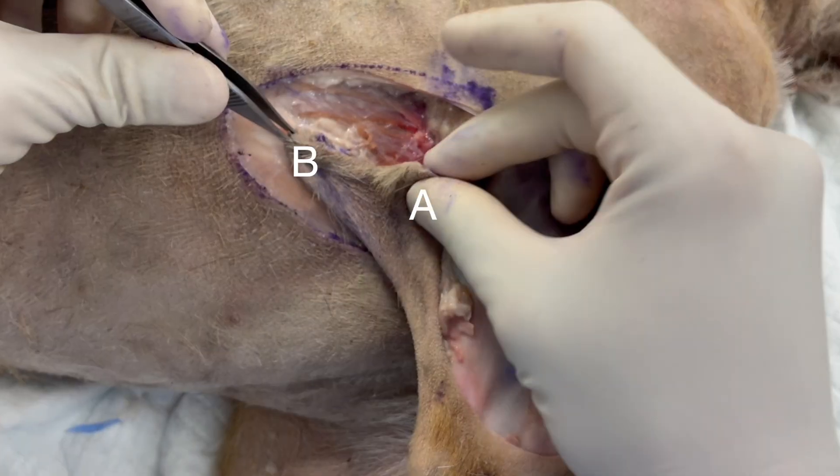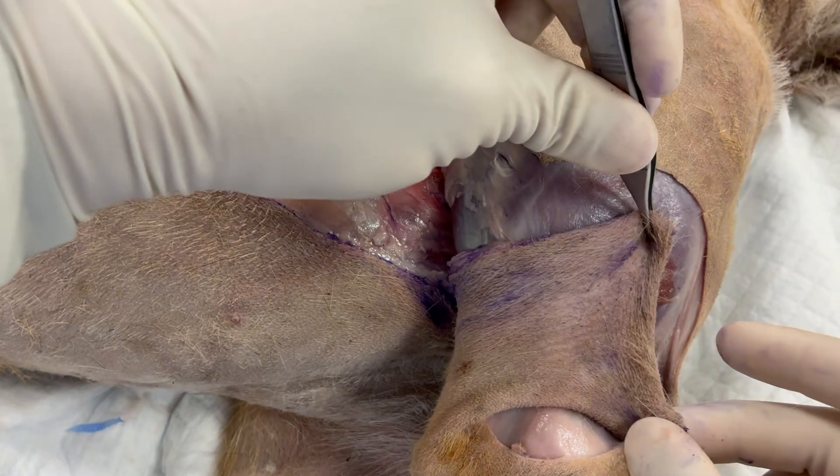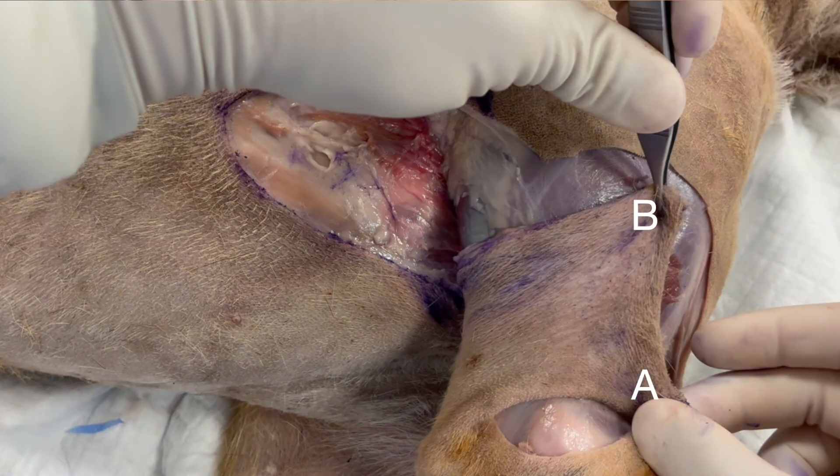We are now ready to move our flap into place. The cranial corner is labelled A, which is going to move craniodistally, and the caudal corner labelled B is moved cranio-proximally over the brachial defect.